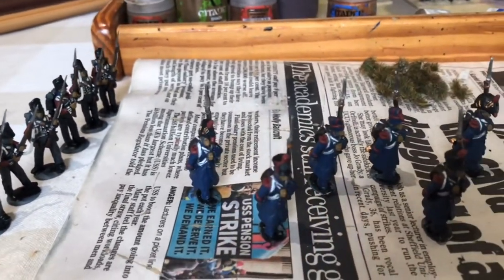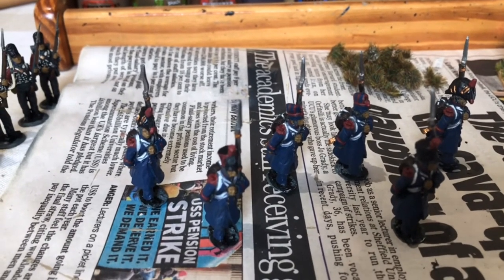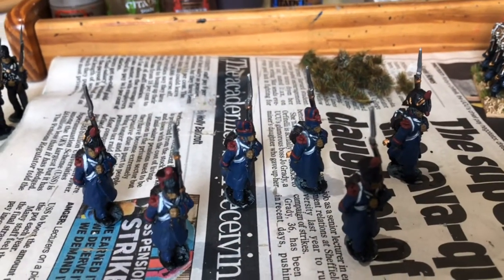As you probably saw, I undercoat my figures in grey primer spray and then give them a black wash to help bring out the details. That just makes my painting easier as my eyesight is failing.